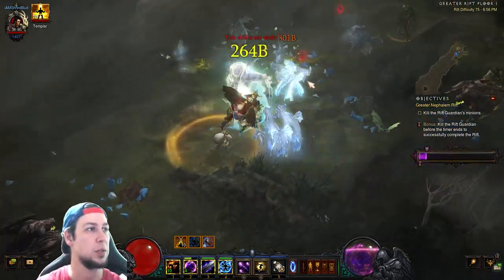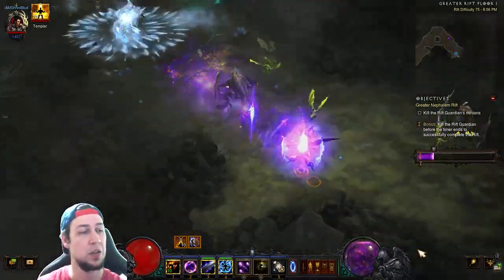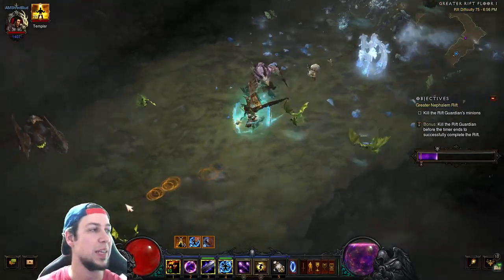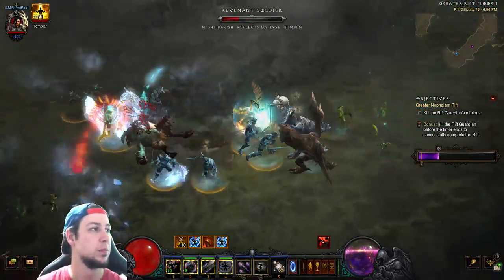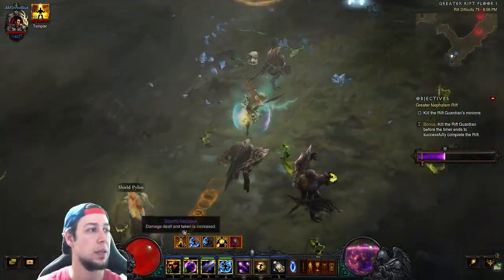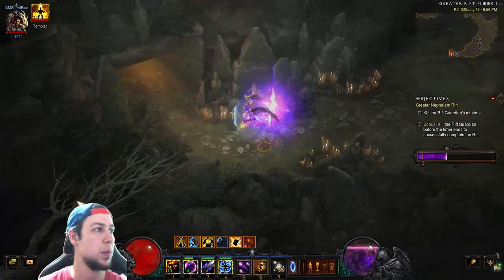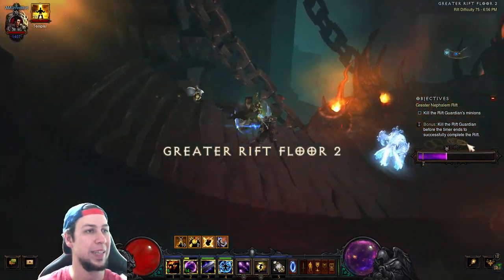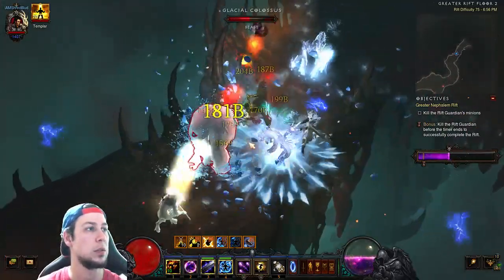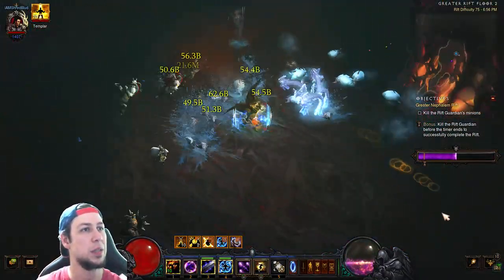You can see everything getting melted. Our shields are going to remain up all the time — this would be a great build for Hardcore, just saying. You just teleport, drop your hydra, and it slays everything. When you get feared that's fine, you're still slaying. You pretty much just teleport, drop your hydras, and get 30 yards away, although for T16s that's really not necessary.